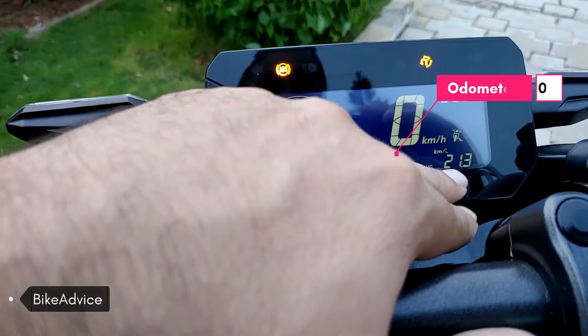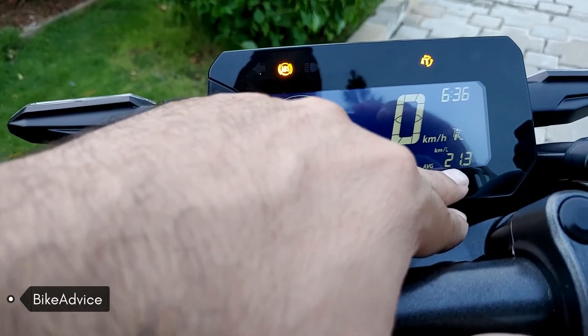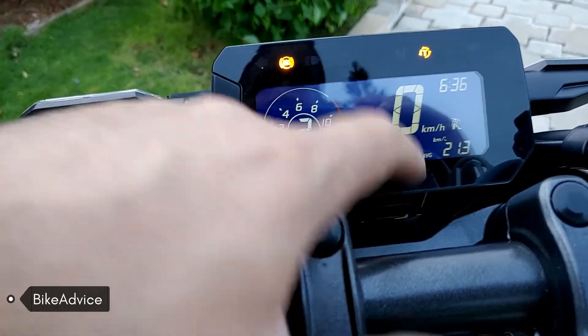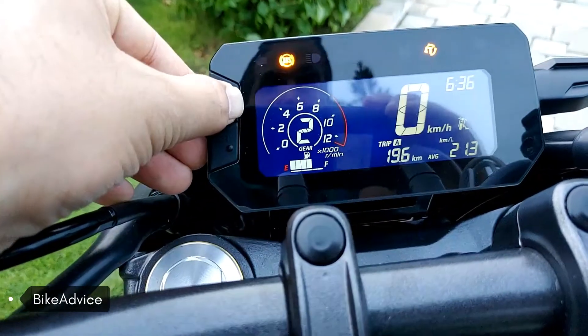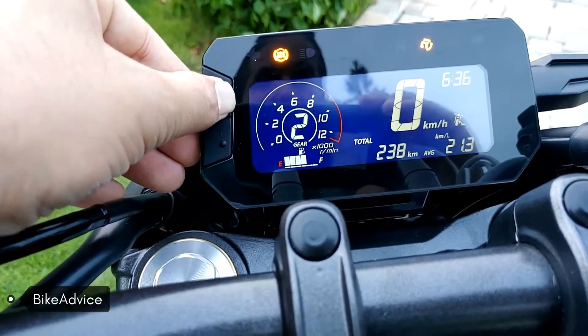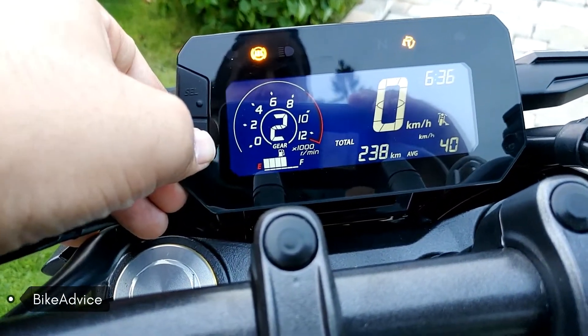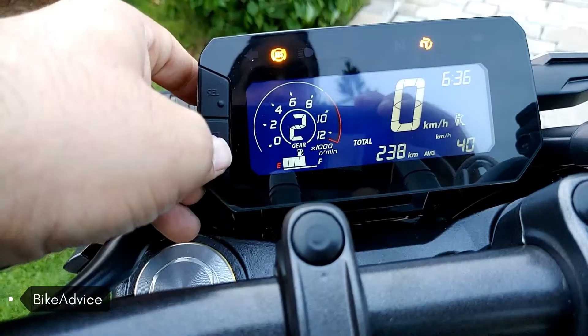This is the odometer. This is showing the average fuel efficiency over the overall kilometers the motorcycle has done. And this is the average speed of the complete odometer reading.